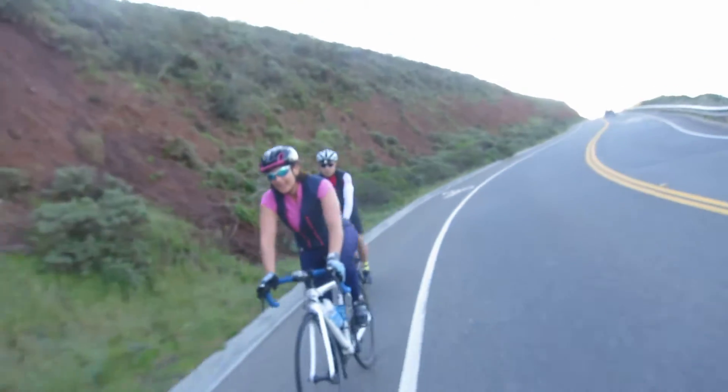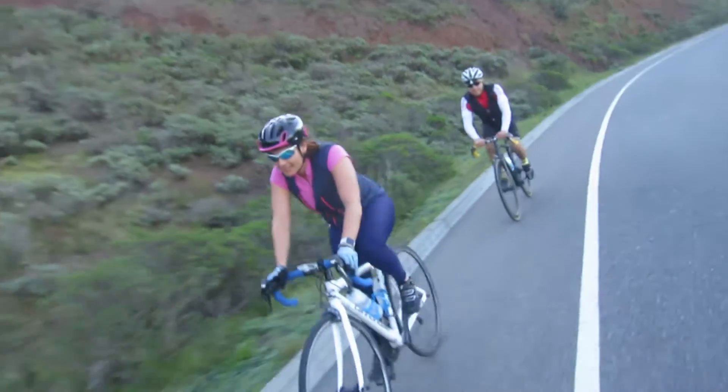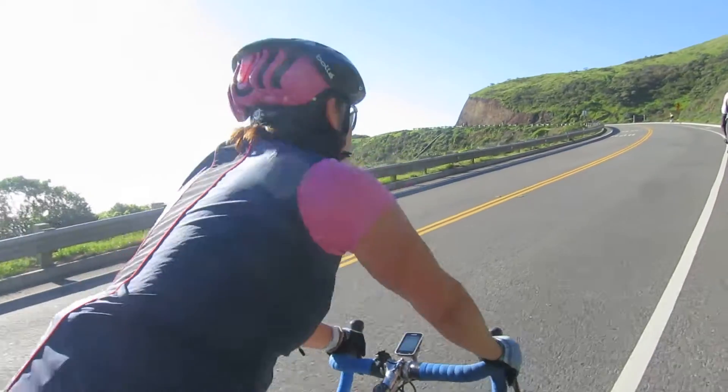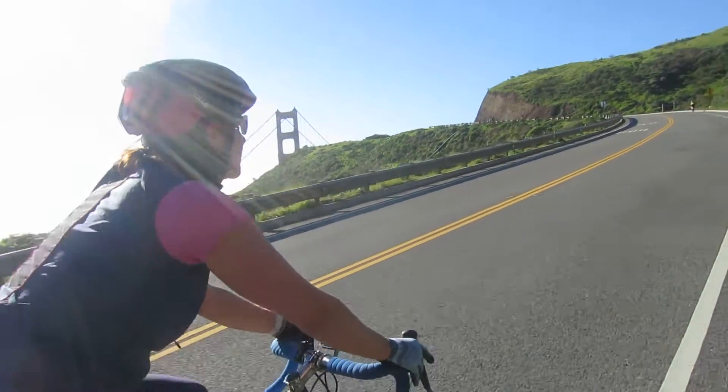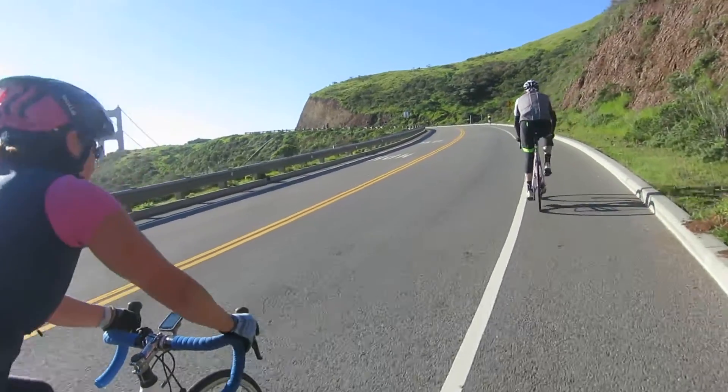As endurance athletes, we sweat a lot — and we know we sweat. It can be disgusting, it can seem gross, but ultimately sweat is your body cooling itself down. Most people understand that if you sweat too much and you're not replenishing your fluids, you're going to get dehydrated. But if you don't know your sweat rate, you can also overhydrate by thinking you have to keep drinking and drinking. Neither of which is optimal. You need to hydrate at the right level with the right stuff at the right time. To avoid dehydration or overhydration, you need to calculate your sweat rate so you know how much to drink on your ride.